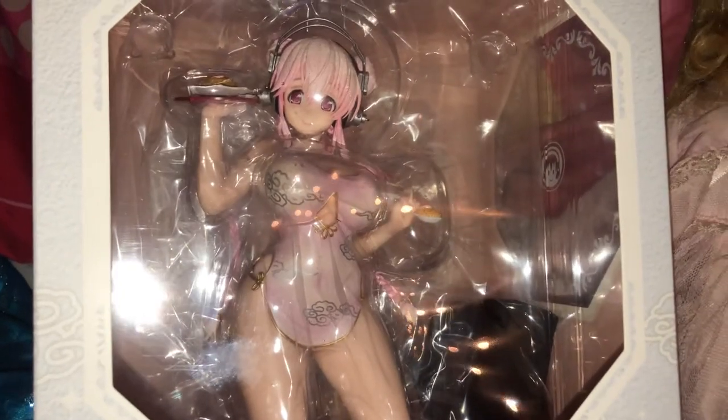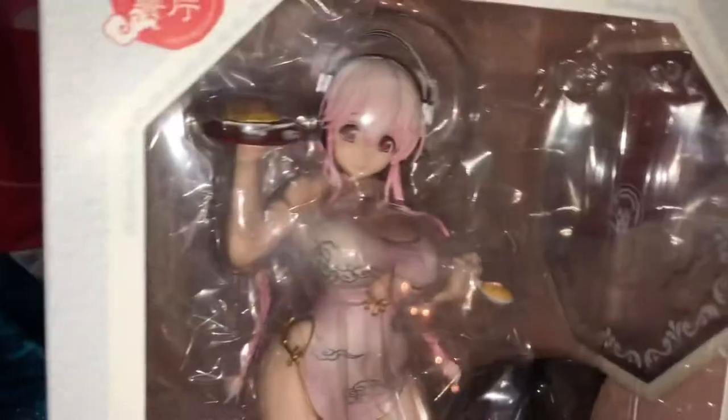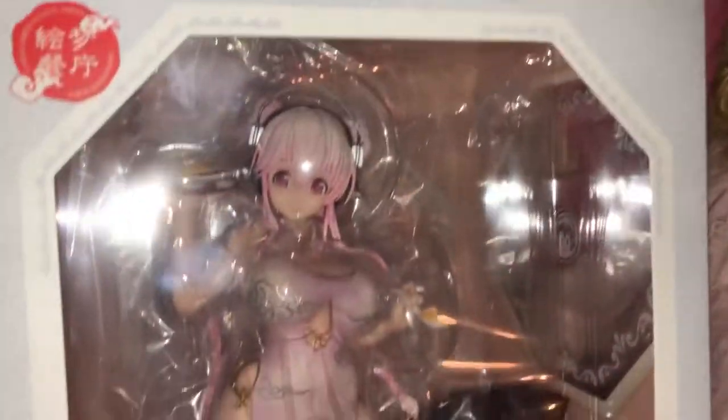Hey guys, it's Princess Burrito and today we have Miss Supersonico, another one, yes I know, unboxing.